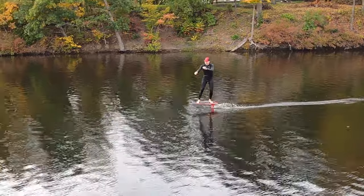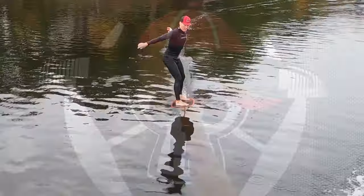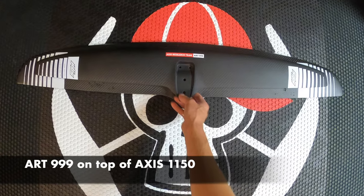The 999 pumped quite well for its size, but given how fast you need to keep going, I wasn't able to pump it for as long as the large wings I've tested, like the Axis 1150.